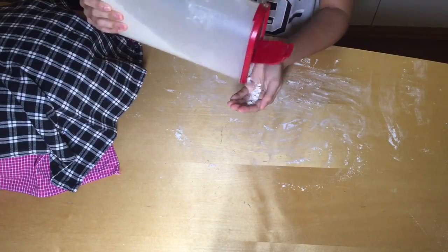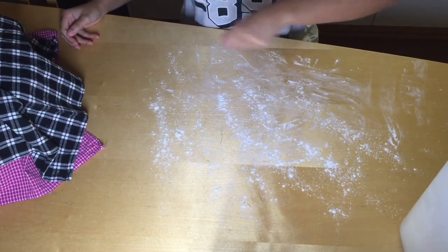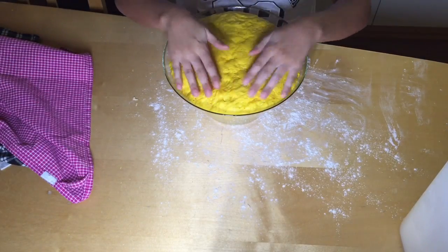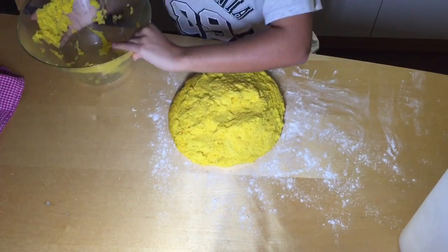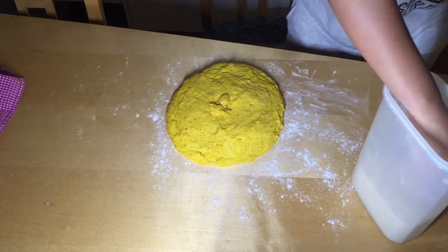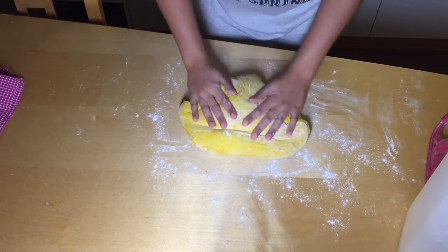After the dough has been sitting for an hour, I'm going to get ready to knead the dough. I'll start by placing some flour on the table, then take the dough out of the bowl — you can see how ginormous it is! I'll pour the dough out on the table, and if some is sticking to the bowl you can just pick it out with your fingers. Then I'll put some flour on top and start kneading it out with my hands.